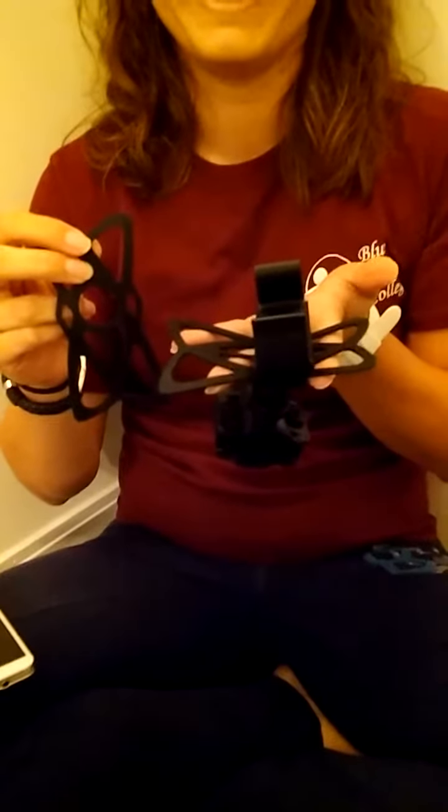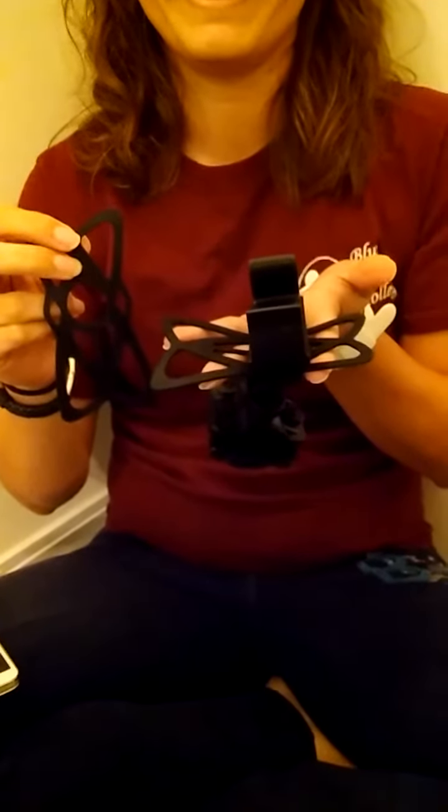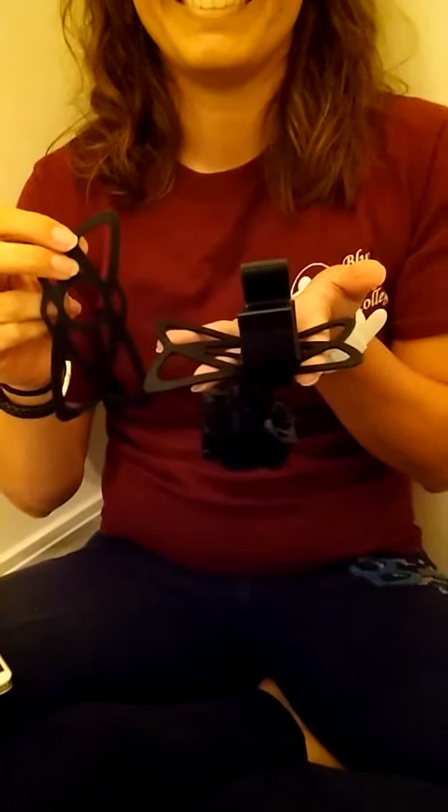Hey y'all, this is Charlotte with MinusReviews.net and today we have the iMate bike phone mount for your cell phone.